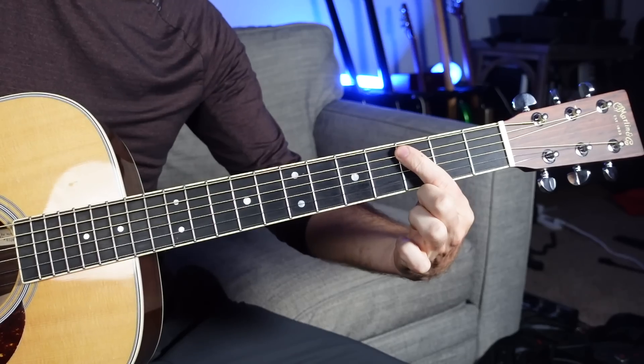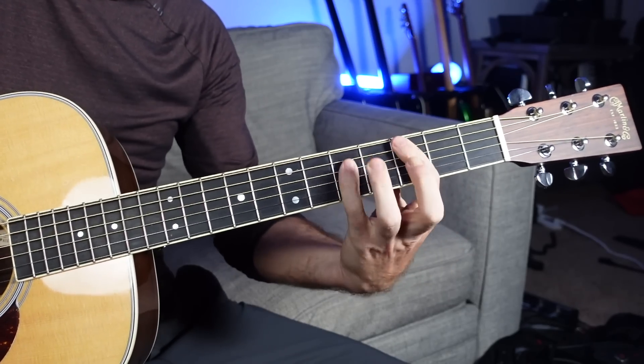A to D — A, B, C, D — we're moving a fourth away, just a root note down a string. We're going to do the same thing again: a root note down a string. G to C. Same thing: a root note, then down a string.